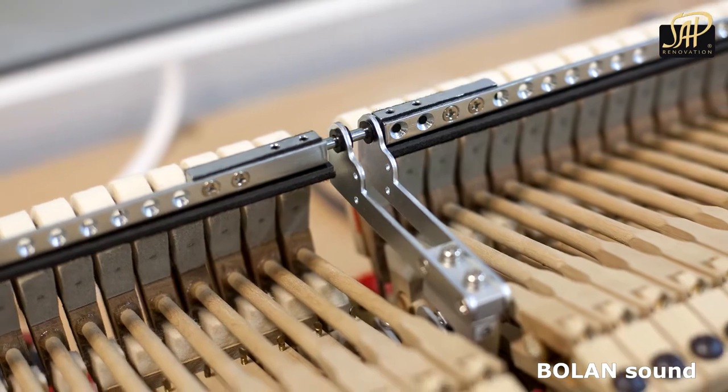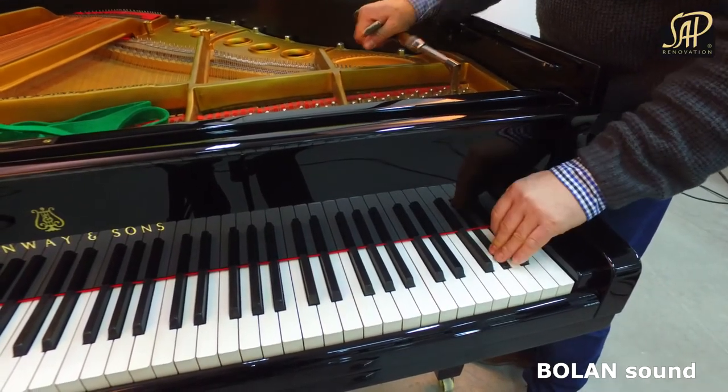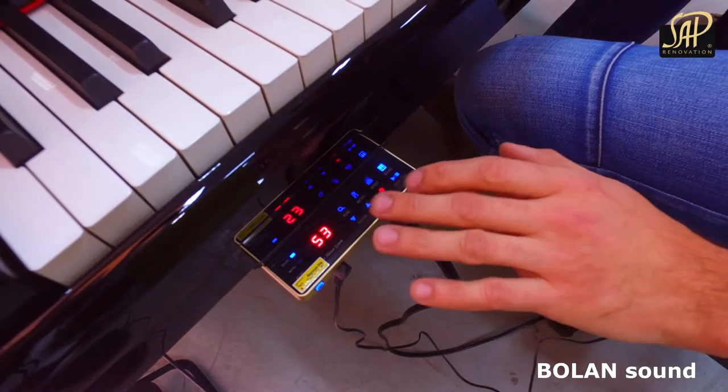Bollon's system shifts your acoustic instrument into a modern digital device, offering a wide selection of sounds of pianos, drums, guitars, and many more.